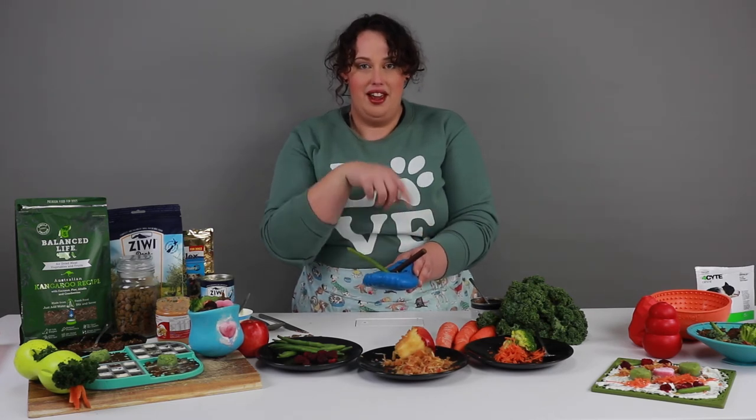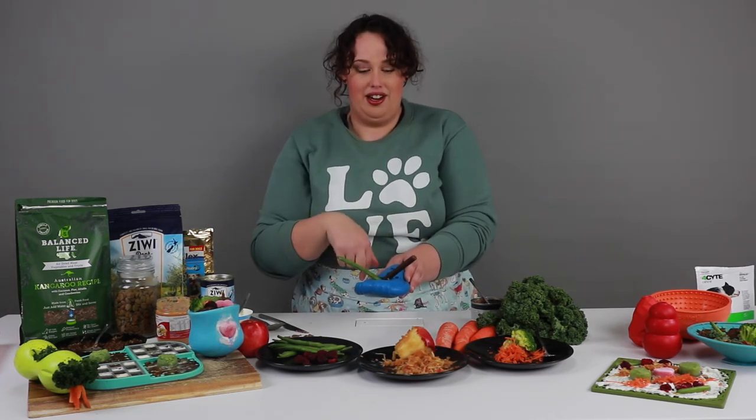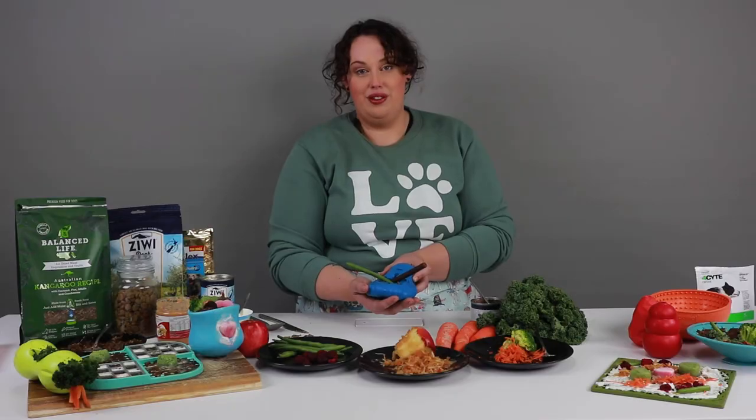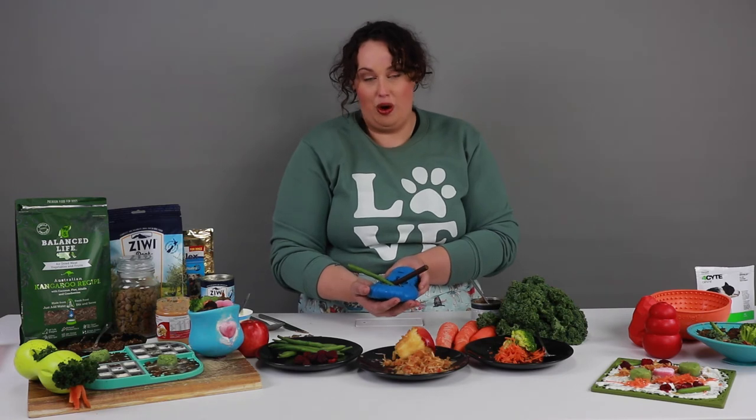These sticks will freeze into it, so the dog will chew the top off but then have to lick around them as they go. This is a great low-calorie option for any pups watching their waistline, and a great way to stay hydrated on a hot summer's day.